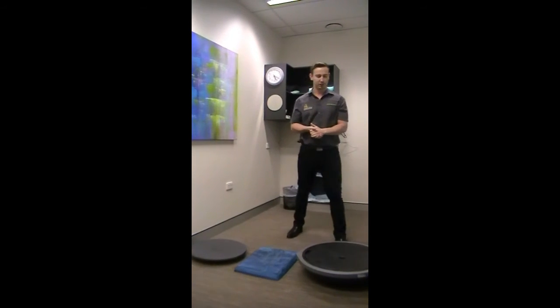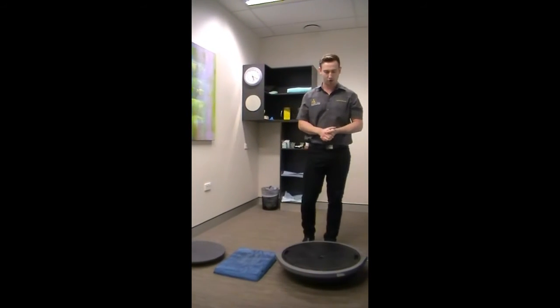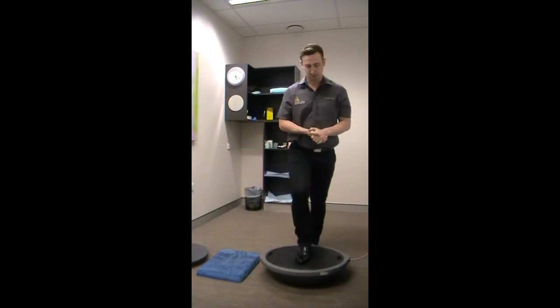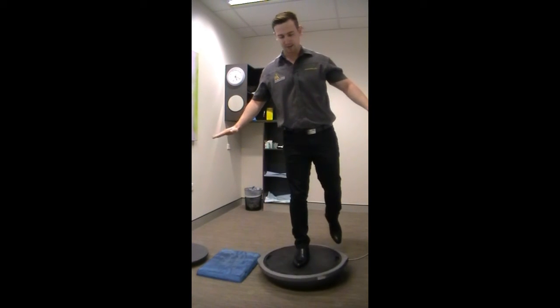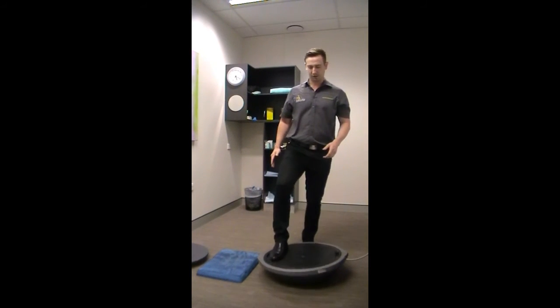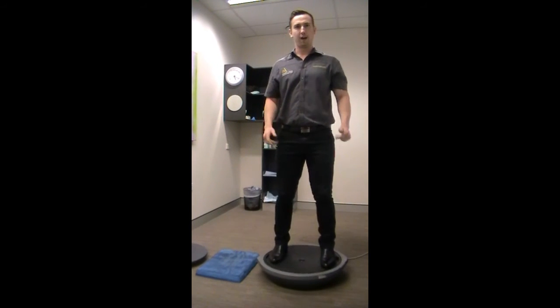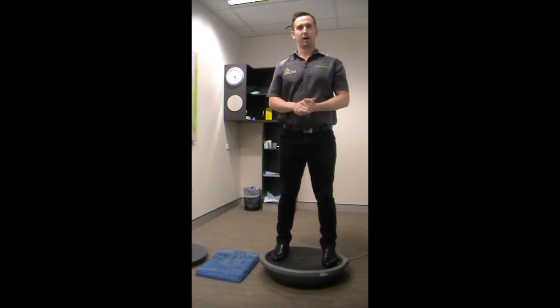If you have access to a gym or a Bosu ball at home or within your sporting field, you can try balancing on that, whether it's a single leg trying to balance there. You can also do double leg exercises on there and work your balance in that way, doing things like squats or calf raises on there.